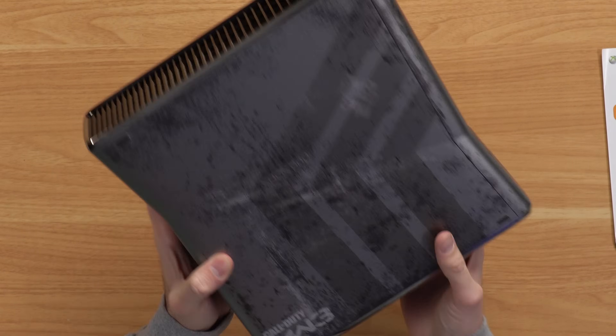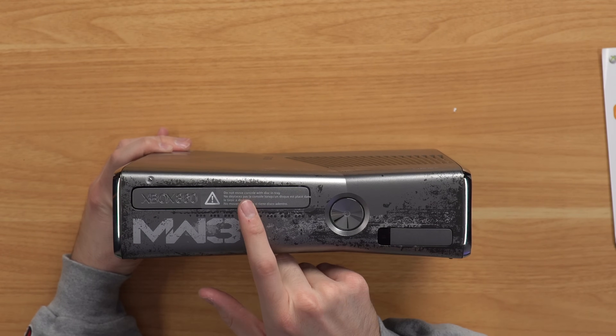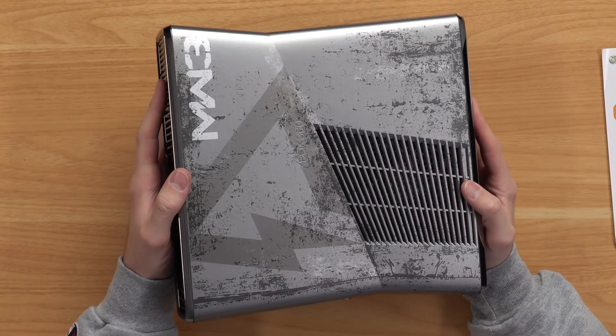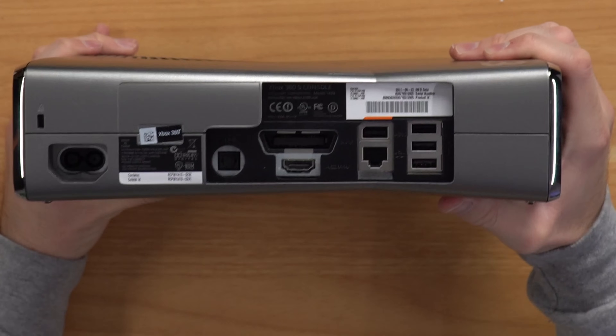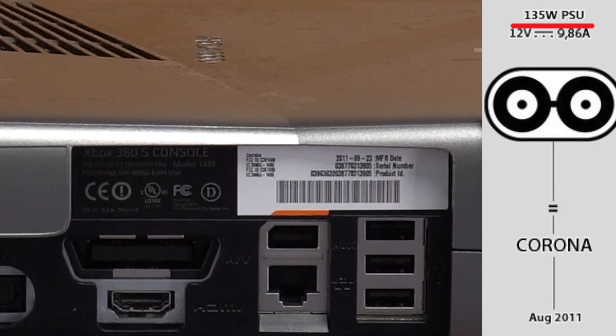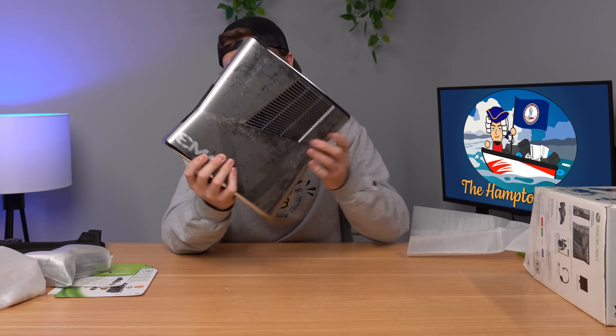Very roughed up in the back, MW3 again on the front. You got the classic sticker that people try to leave on their console for whatever reason. And on top, the same roughed-up look with the MW3 logo. Flipping to the back to see when it was manufactured — 2011 — it should be a Corona motherboard, I believe. Why is the sticker so crooked? Doesn't matter. Let's plug this bad boy in and see what it does.